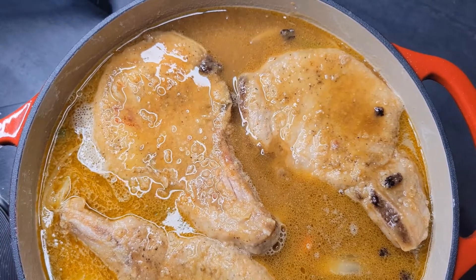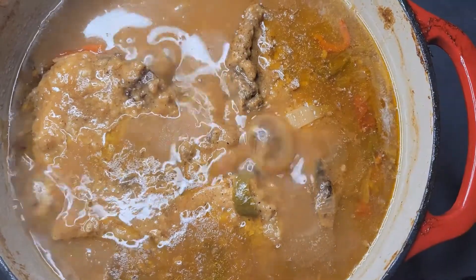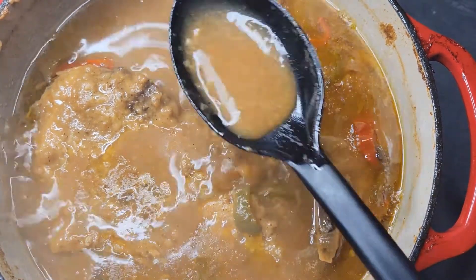I covered the pot with aluminum foil and put it in the oven for an hour and a half to two hours. These were so thick that they took about two hours.